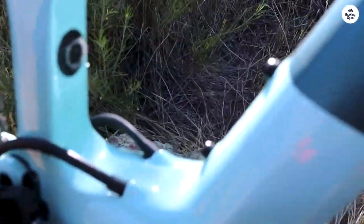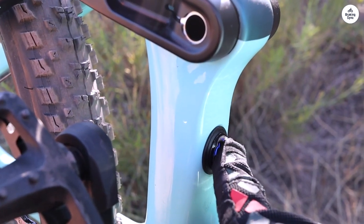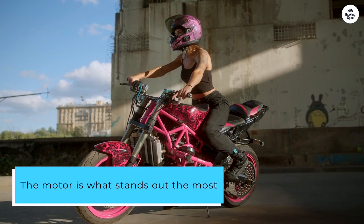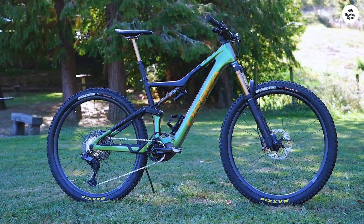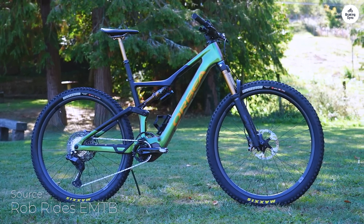The suspension, with 140mm of travel, keeps the ride smooth even when the terrain gets bumpy. The motor is what stands out the most. It doesn't feel too powerful or jerky, just enough to help you out, especially when you're pedaling at a good rhythm. It makes climbing easier without taking away the feeling of actually riding.